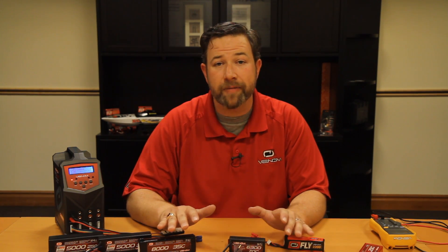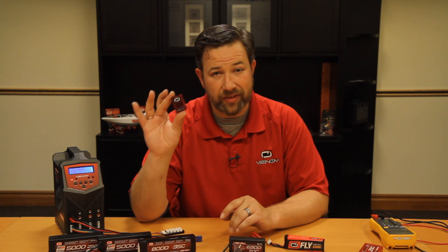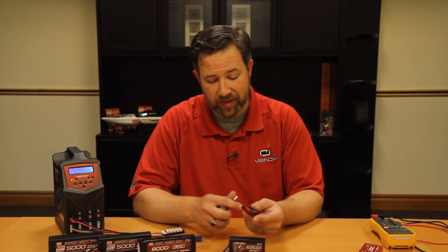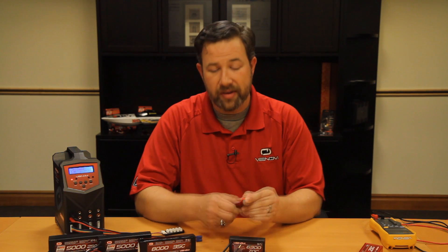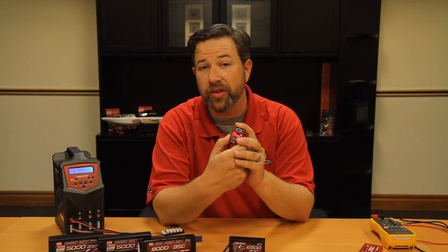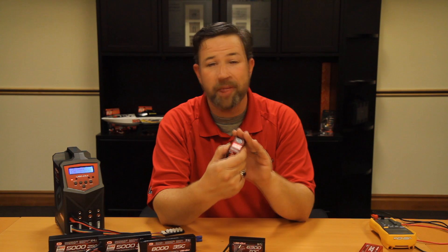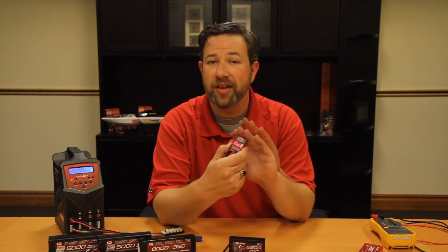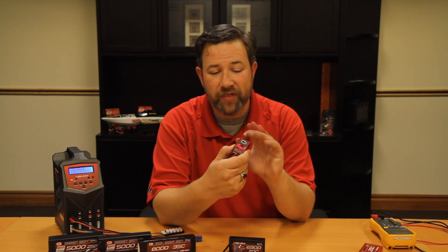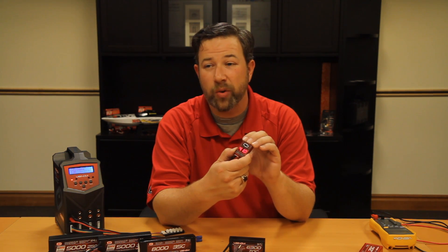I highly recommend getting yourself a small LiPo check device like this. It allows you to quickly and easily plug in the balance wire and get the overall voltage of the pack as well as the individual voltages of every cell within the battery. This is a very nice device — I recommend having a couple of them. Keep one in your toolbox, keep one on your workbench. It's very nice to be able to tell exactly what the health of the battery is without having to get out a multimeter.